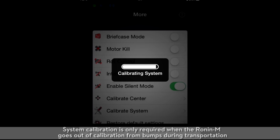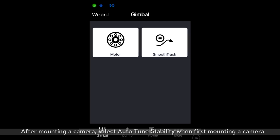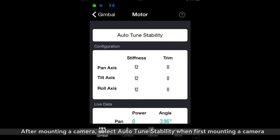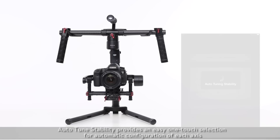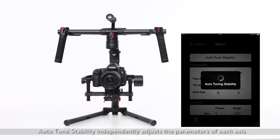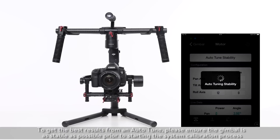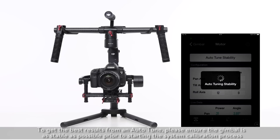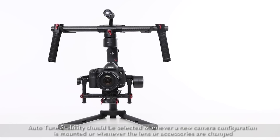System calibration is only required when the Ronin M goes out of calibration from bumps during transportation. After mounting a camera, select Auto-Tune Stability when first mounting a camera. Auto-Tune Stability provides an easy one-touch selection for automatic configuration of each axis and independently adjusts the parameters of each axis. Auto-Tune Stability should be selected whenever a new camera configuration is mounted or whenever the lens or accessories are changed.